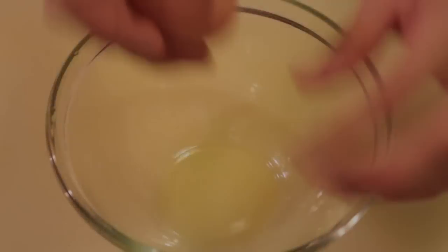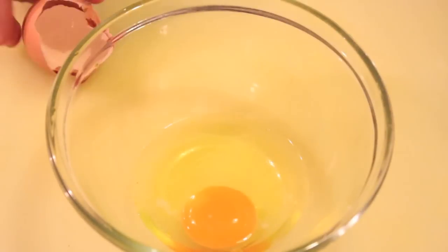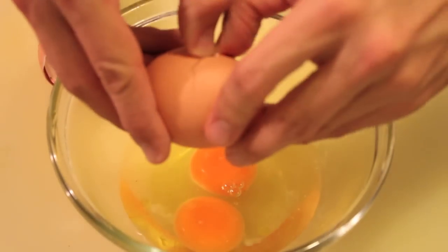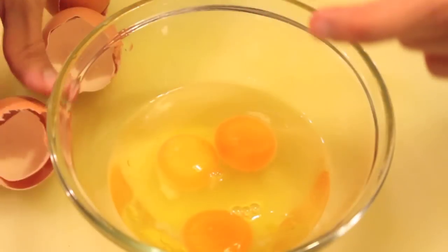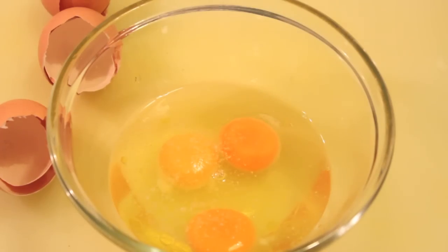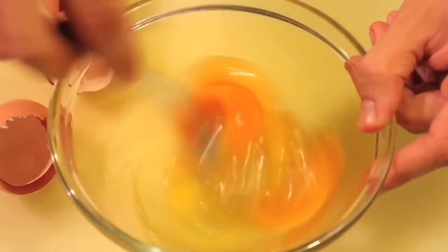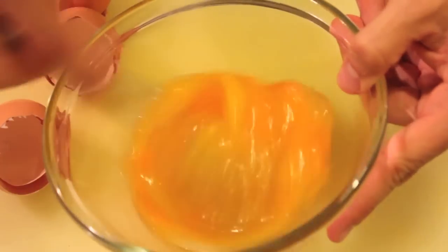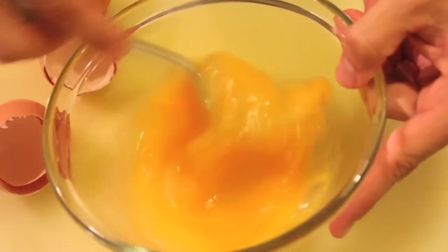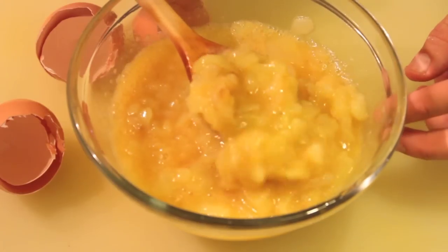Now you will crack three eggs and whisk them with a pinch of salt. Don't forget the salt with the eggs. Then you will mix the potatoes and onions with your eggs. You don't have to mix it too much. You will get about this consistency you see here — it's like a creamy consistency. It doesn't have to be really dry.